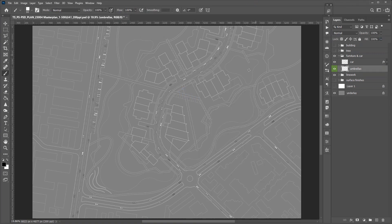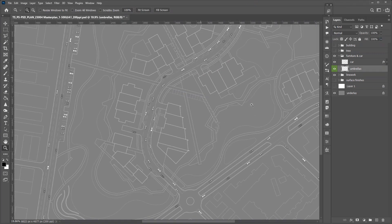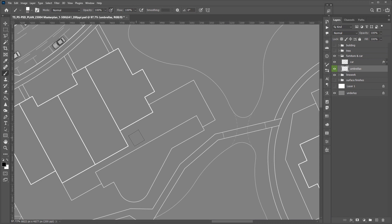At this scale, we don't need to see much detail of the umbrella, so I will use a simple square shape for the umbrella with a layer style. The brush will come with a random angle.